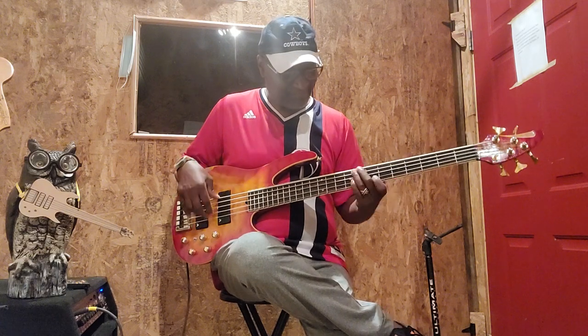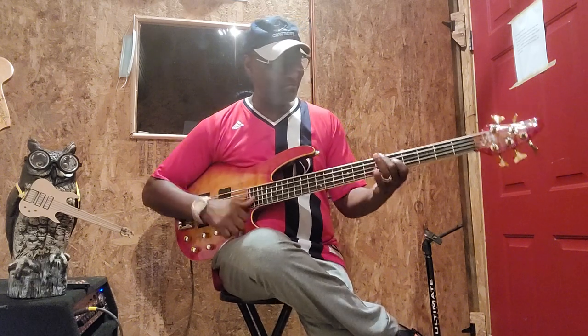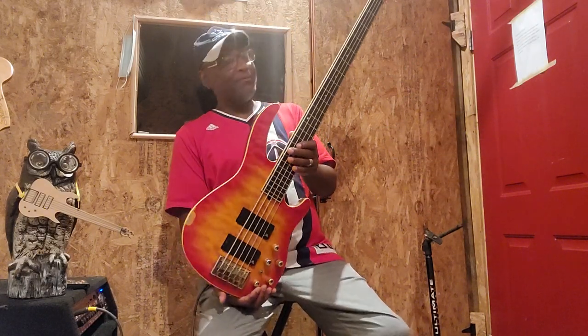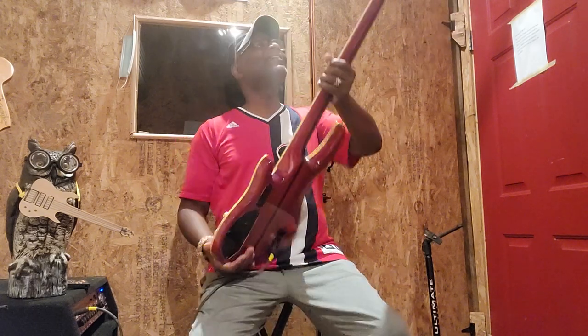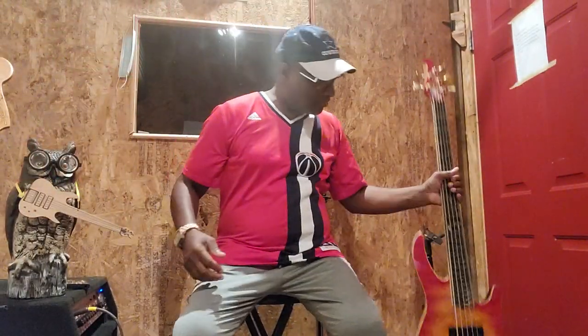I don't like that much mid so I'll take it back. Anyway, let's look at the headstock - make sure you look at the headstock, it's got a cool look. Guys, I want to thank y'all for coming by to check it out. I know it's been a while since I made a video.